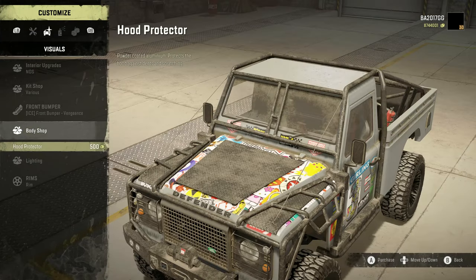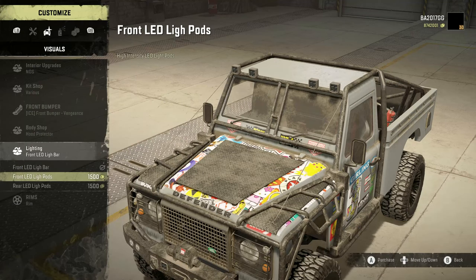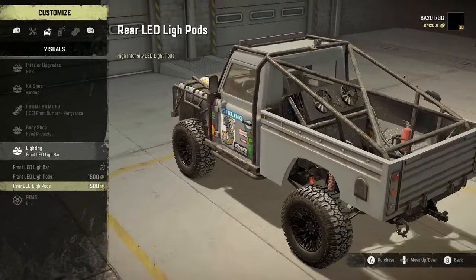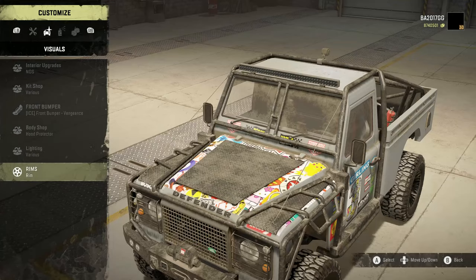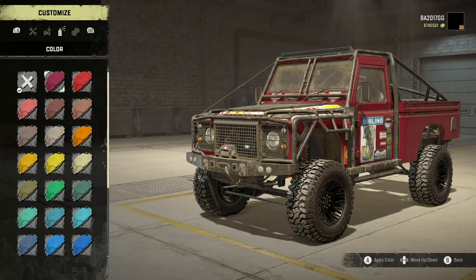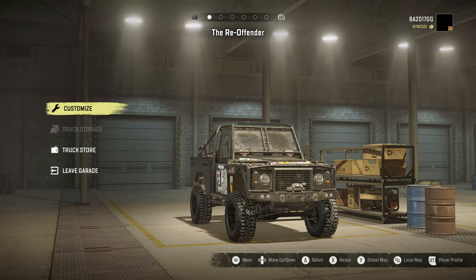Body shop, we've got the hood protector. For lighting, the front LED bar, front LED pods which replaces the bar, or the rear LED light pods — Iceberg, if you're watching this, it says 'Lie Pods' instead of 'Light,' simple fix. We've got two rim options: chrome or black — we're going to stick with the black. Different color options, we've got some cool decals. We're going to go with black for this, and we're going to pull this bad boy out and see what it can do.